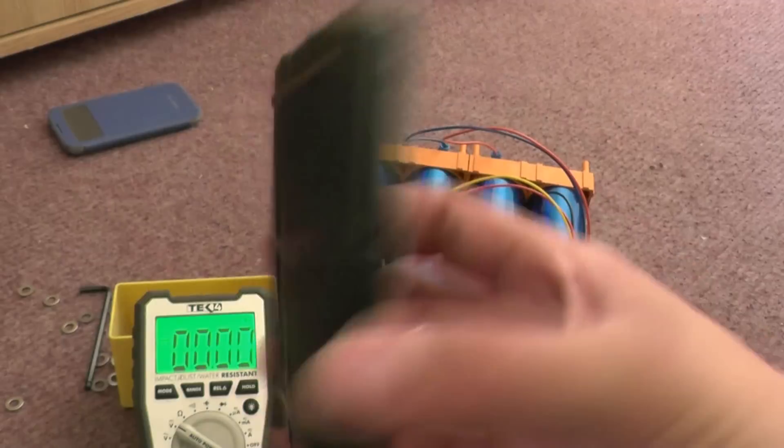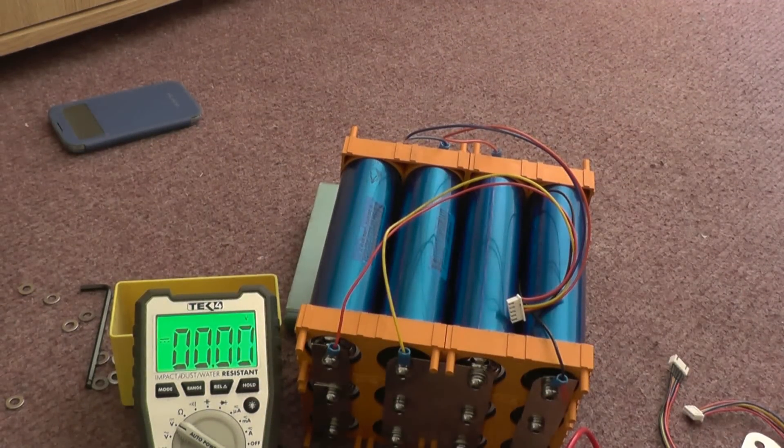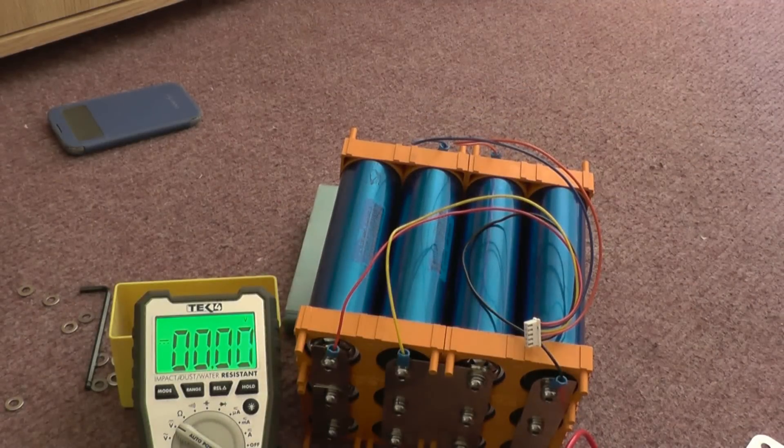I'm gonna keep this one, but I'm probably gonna bin it sooner or later. I have got a charge management thing — just to stop it overcharging, not to stop it over-discharging. I'm obviously gonna renew this item and hopefully get something I can compare it to, and show you that this is rubbish against a new one.